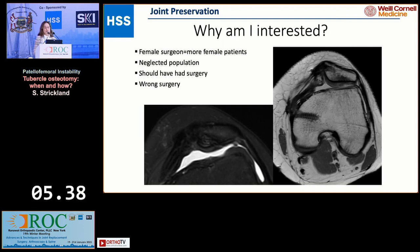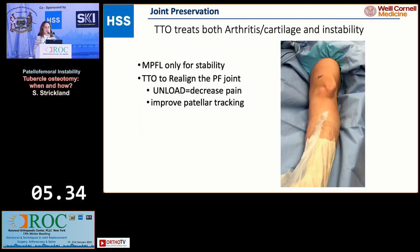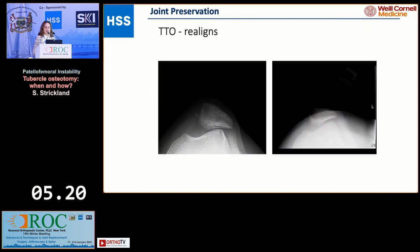Many of these patients should have had surgery, but unfortunately a lot of them had the wrong surgery. A TTO is a very versatile operation because it treats both arthritis or cartilage injury as well as instability. MPFL is just for stability, but you need the osteotomy to unload the patellofemoral joint and improve patellar tracking.